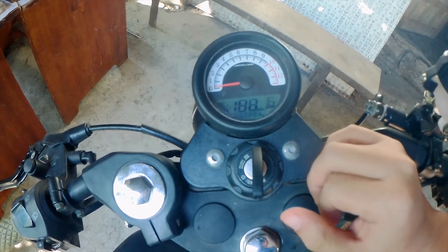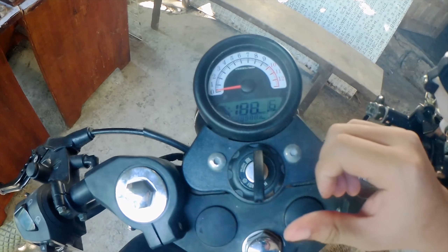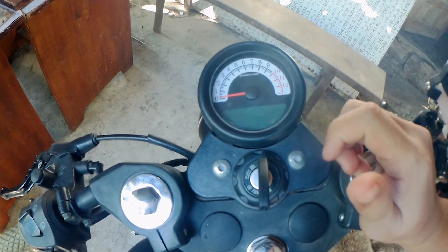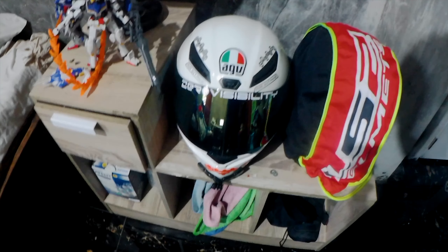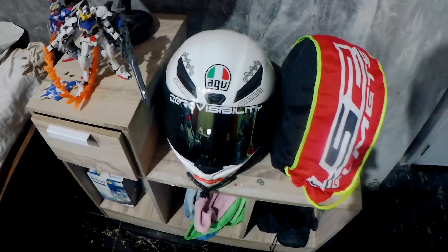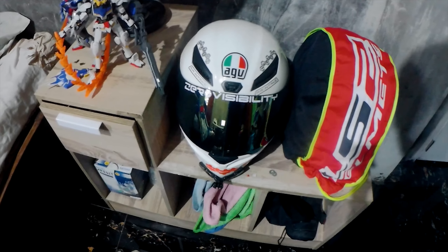Subukan natin. Subukan natin i-pa-service sa Rusty kung sakaling magawa nila. Hindi na ako maglalagay ng action cam sa helmet ko kasi malapit lang naman yun — mabilis lang.